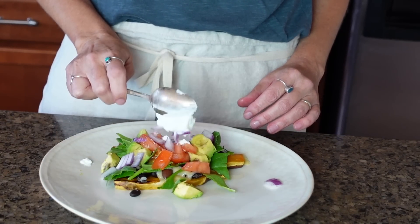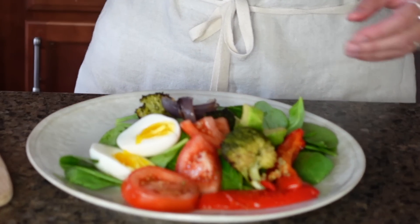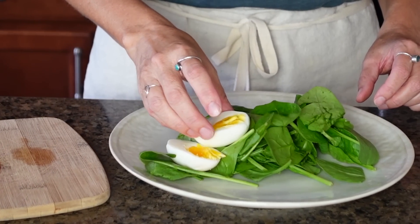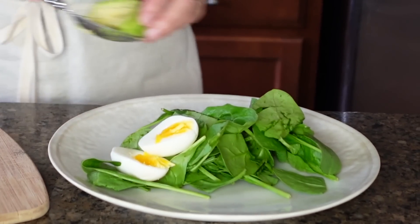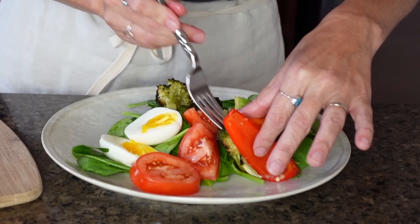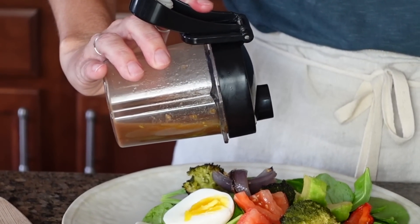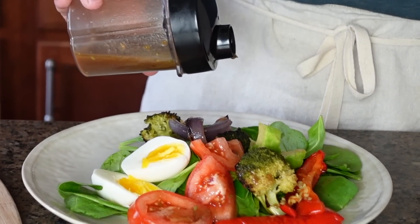Garnish with any toppings you'd normally put on a Mexican dish — spinach, cilantro, avocado, salsa, or even a little sour cream. The second meal is a spinach salad, which is fantastic for either lunch or dinner. It's made with your choice of greens — we're using spinach today — along with sliced hard-boiled eggs, avocados, sliced tomatoes, roasted veggies, and if you like bacon, that's also wonderful to add.